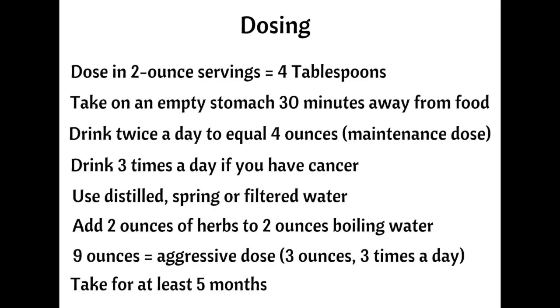The tea will not negatively affect cancer treatments, including chemotherapy and radiation, although the treatments can decrease the potency of the tea. Once your tests are normal, you can reduce your consumption to four ounces daily, which is a maintenance dose. You can also cycle off and on the tea while on a maintenance dose, taking it for three to four weeks, then taking a break for the same amount of time. This will give your body a break from the detoxification. The tea can be taken indefinitely without adverse effects and can be safely given to children and pets.